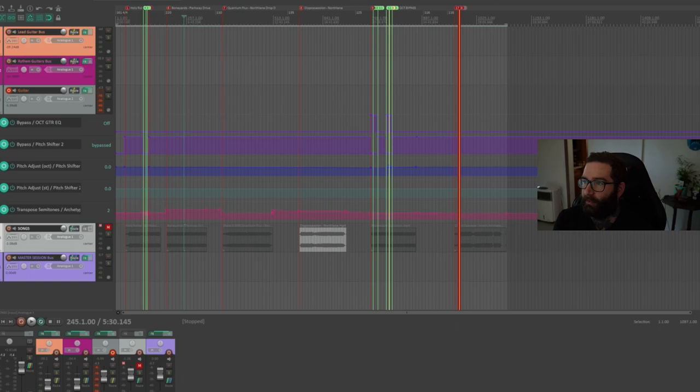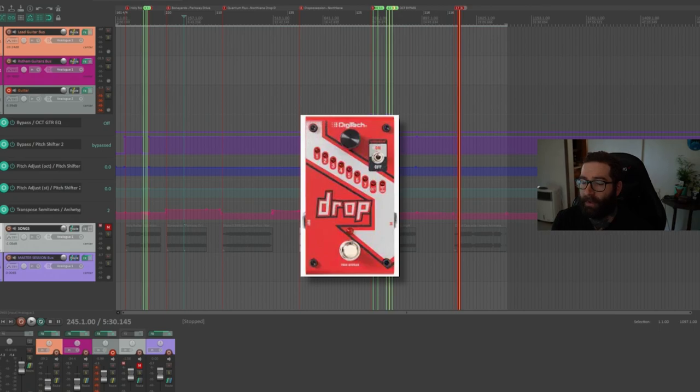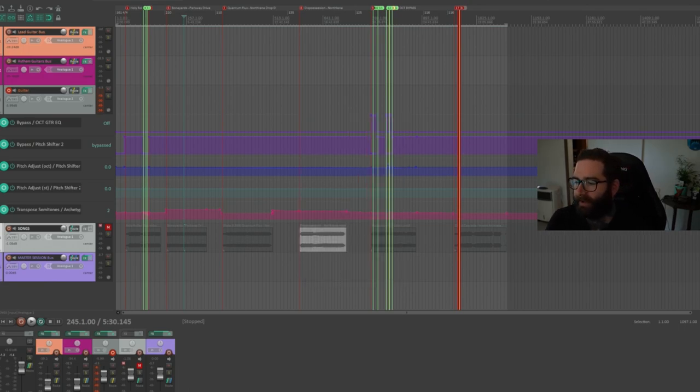There are also hardware options: the Digitech Whammy DT pitch shifter, and the Digitech Drop pedal, which is the single version of the Whammy DT. But that's all in hardware — we're talking about software in today's video. I have a session in my DAW, and it looks a little overwhelming with a lot of different things on screen, but that's just the automation. I'm going to walk you through how to get it done from a blank session, so don't be overwhelmed.